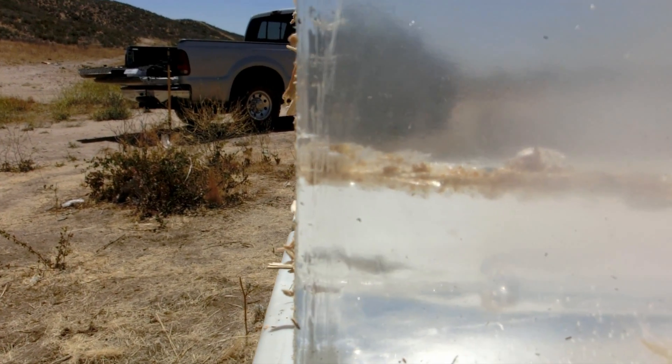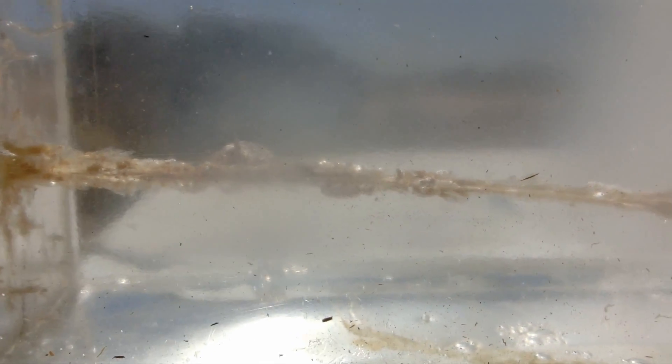The slug didn't deviate from its path at all — it hit the block dead center and then traveled all the way through the gel. We were actually hoping to capture it so we could see if the slug was deformed at all, but apparently it wasn't deformed at all because it traveled all the way through the block.